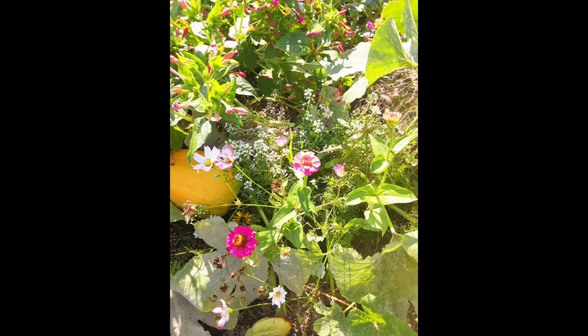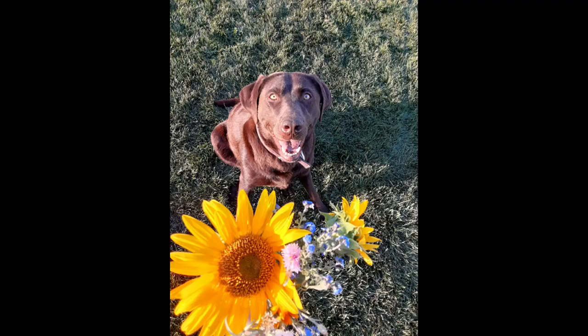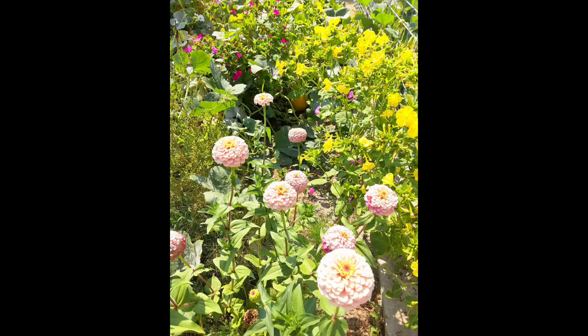I'm really looking forward to spring and summer. I'm also big into gardening. Last year I pretty much dedicated my entire garden space to a pollinator garden and it turned out really good. I basically did one of my raised beds all pollinator flowers, and then I have a big dirt section that I did entirely pollinator flowers too. It was really awesome — I would go sit out and watch the butterflies and bees come in. So I definitely want to do something like that this year.